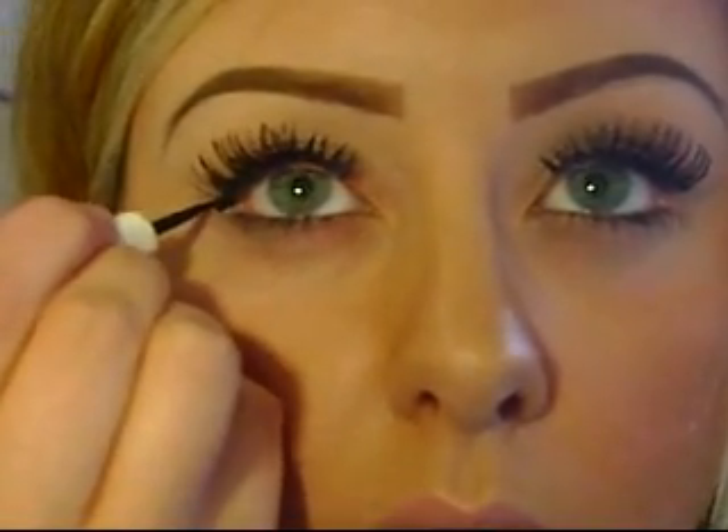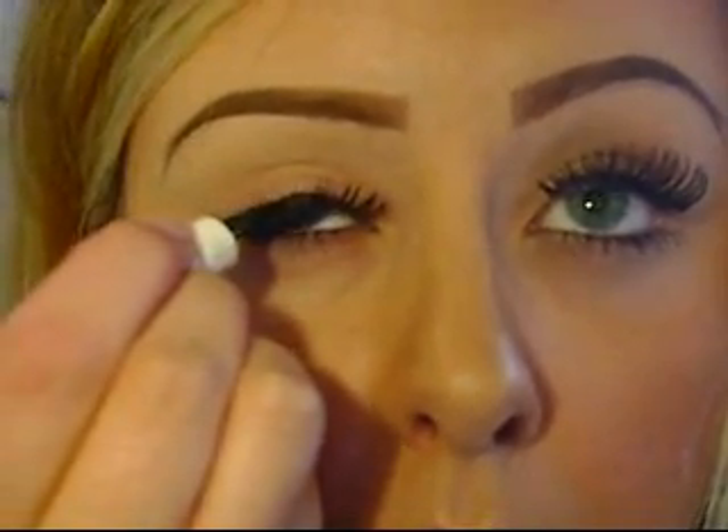If you see that the lash isn't evenly placed across your eye, what you can do is take a liquid liner — I'm just using the one I always use, it's by Almay — and draw a line right across your eye to even it out. You can also wing it, which makes your lashes look even fuller. That's really optional though; you don't have to do the liquid liner thing. It just adds to it, or if you don't like the way you applied them, it can fix it without you having to reapply the lashes all over again.